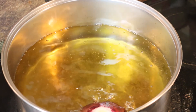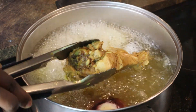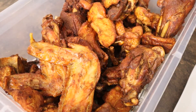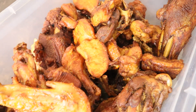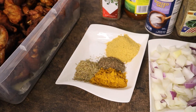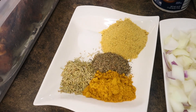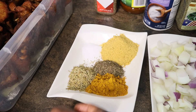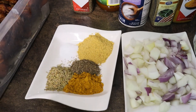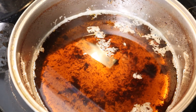The oil is hot and the meat has been fried. Now I'm taking that same oil I used to fry the meat and pouring it into the pot for the sauce. For the sauce I have: one tablespoon of curry, one tablespoon of thyme, one tablespoon of rosemary, one tablespoon of salt, and two tablespoons of seasoning cube.